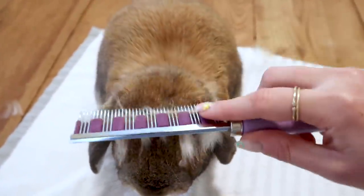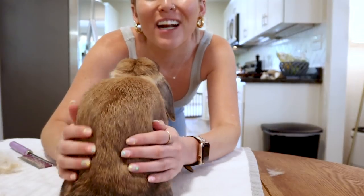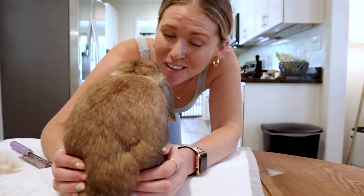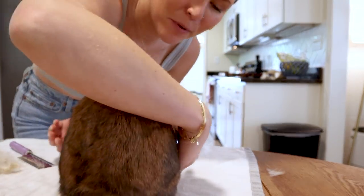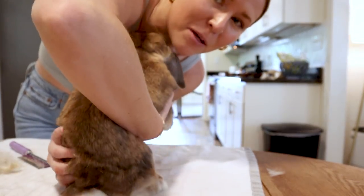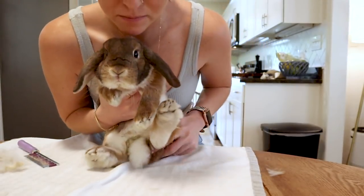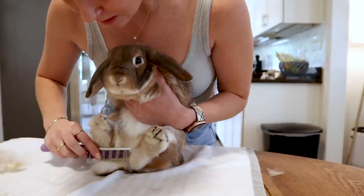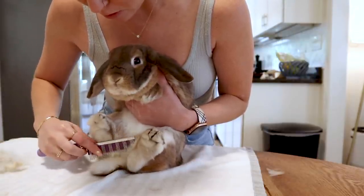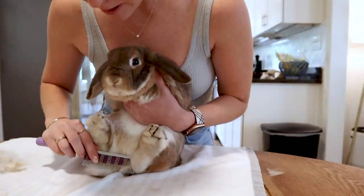Once you've brushed their whole back and you feel pretty good about the fur, you're going to have to get their underbelly, which is the part that most bunnies hate. You're going to grab your bunny — one hand under their tummy, one hand under their booty — and you're going to flip them so they're sitting on their butt like this. Hold them nice and tight.